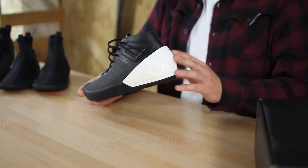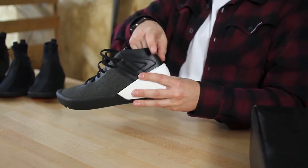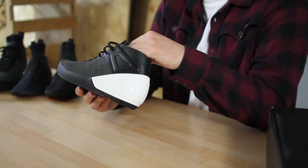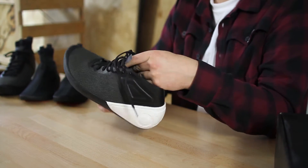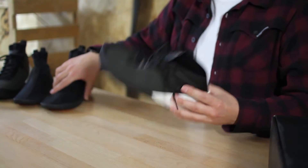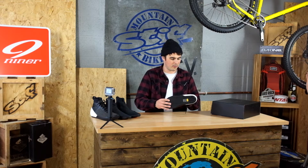Moving upstairs, we've got this PU heel cup — that's quite tough, it's going to hold your heel right in, stop it from twisting around, and also stop it lifting out. This section here is all Kevlar reinforced, really tough. The main thing about the upper is that it's really nice and light. It's DWR coated and there's no foam in here whatsoever, so the water is going to shed and run right off with nothing to soak up. Take the liner out once you've ridden it, give it a quick hose down, hang it up, and it'll air dry really, really quickly.